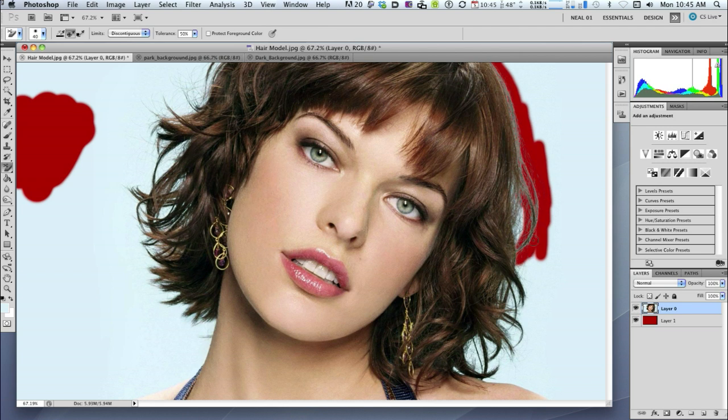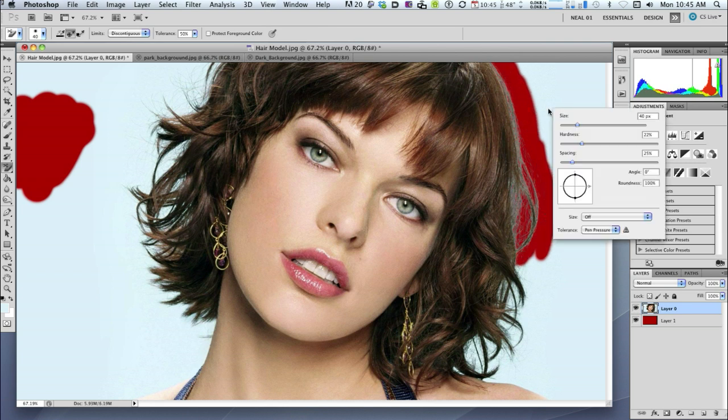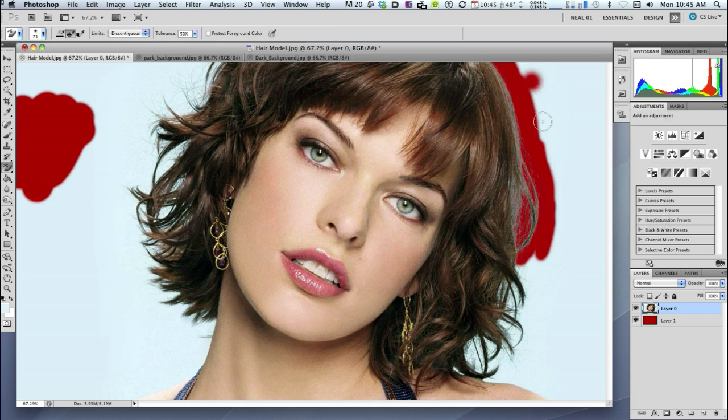That's working pretty well. If I need to change the diameter of the brush at any stage I can just do a right mouse button click and change the size and the hardness — make it softer if I want a bigger diameter. Or I can also click the right bracket key or the left bracket key near the letter P on my keyboard. Right bracket makes it bigger, left bracket makes it smaller.